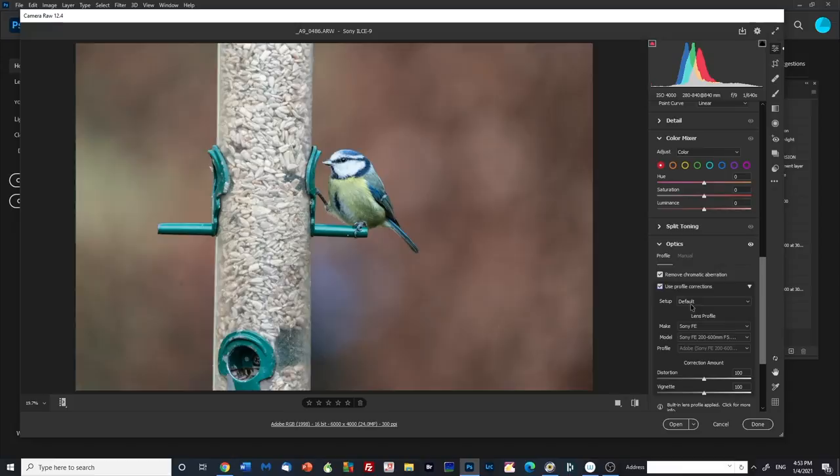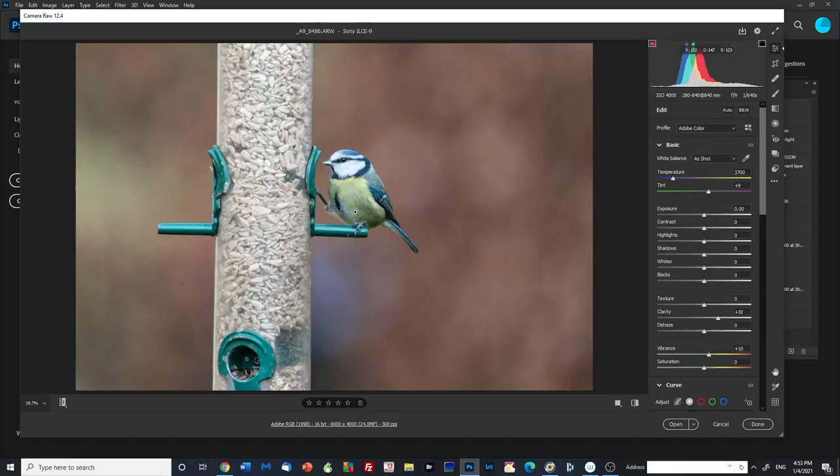The first thing I tend to do is remove any chromatic aberration and apply any profile corrections. It's recognized that I was using a Sony camera with a 200-600mm lens. The overall feeling of this image is it's a little bit on the cool side — the temperature is at 3700 at the moment, so I'm going to warm it up a little bit. You'll notice there's a lovely diffuse background. This image was shot at 4000 ISO, an aperture of f9 and 1/640th of a second using manual exposure. At this point I've done all I need to do there. I'll click open and I'll bring the highlights down a touch — it does just lower it a little bit and does help.